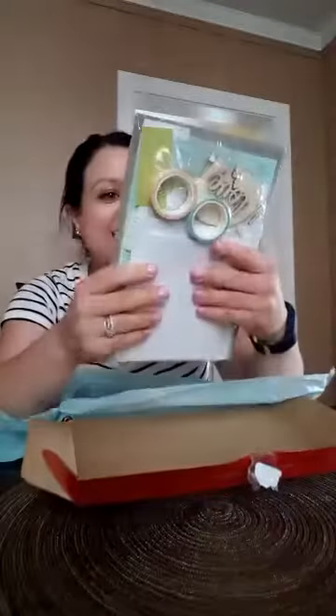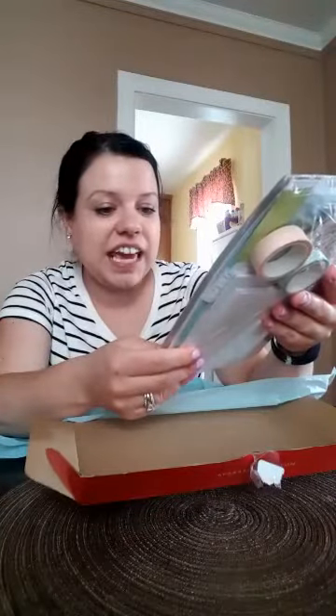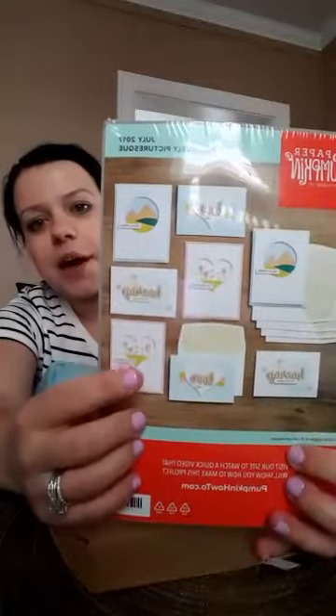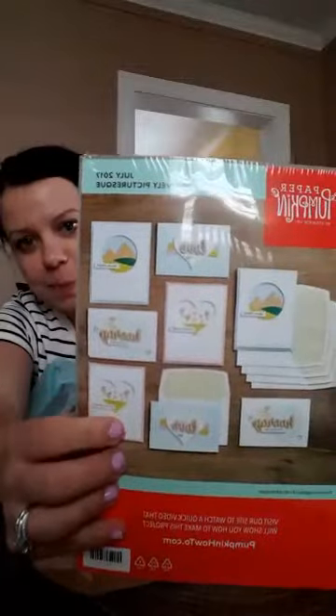If we open it we actually get to see what we're going to get to make. Everything is in the package here. It looks like I got two rolls of washi tape and some wood embellishments. The kit contains supplies for eight cards and envelopes. This little brochure has pictures of the cards we will get to make and put together with this month's Paper Pumpkin kit.